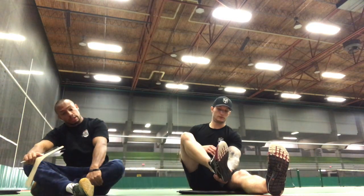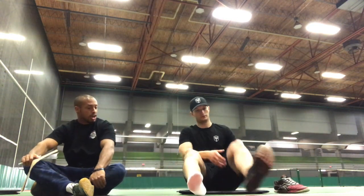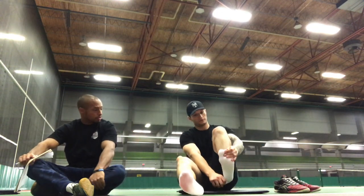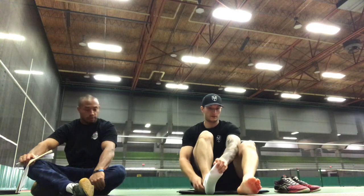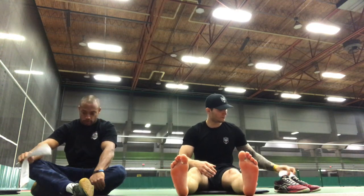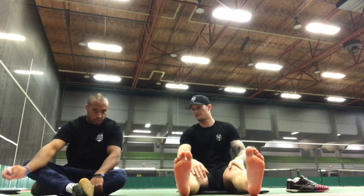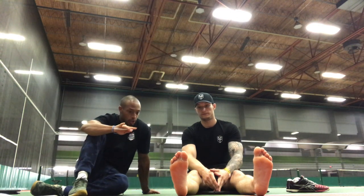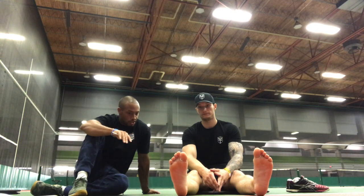I'm going to get you to slip off your shoes — and this is optional — you can also slip off your socks so we can really look at the capabilities of your toes. So what we're going to do is analyze the toe capabilities and toe mobility right off the hop. I'm going to get you to see if you can just move your toes, and whether you can move them individually or if they kind of move as a unit.